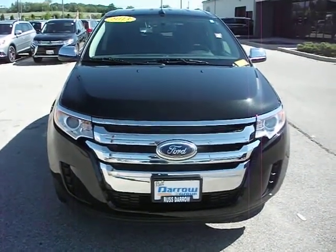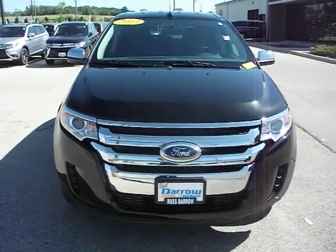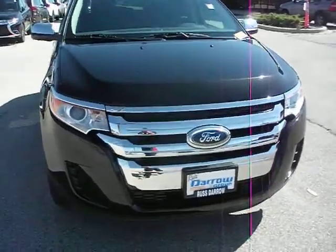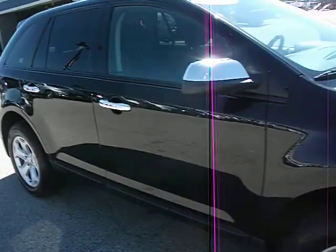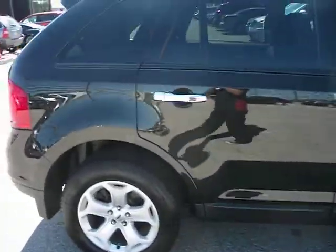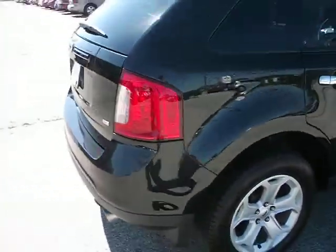Hello, welcome to Rust-Stero Mitsubishi. I'm Ben and today I'll be showing you this 2013 Ford Edge. Black exterior, black cloth interior. This is an all wheel drive SUV.